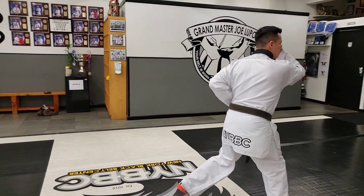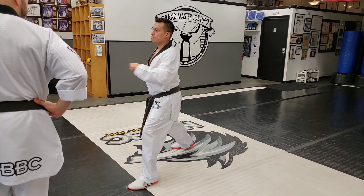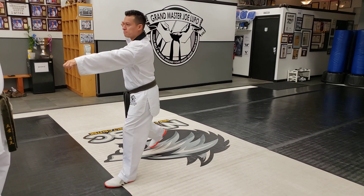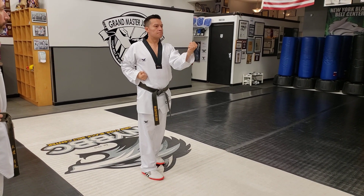We're going to go to the front, walking stance, inside block with our right arm — 하나. And again with the left — 둘. Good.